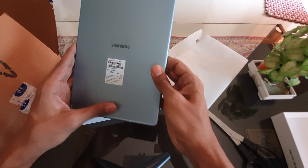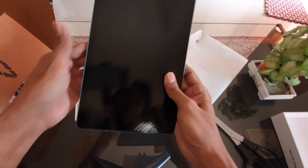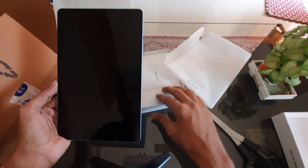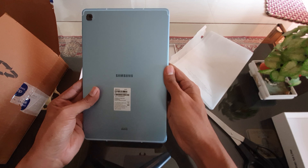This is quite a nice finish. It's metal by the way, it's not plastic. And this is a 10.4 inch screen. Nice blue color.